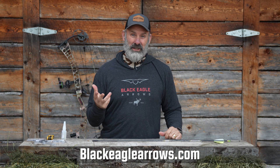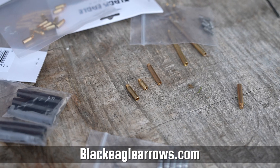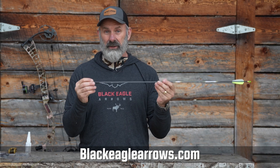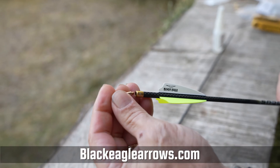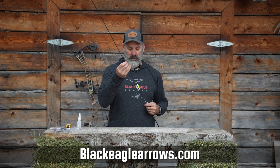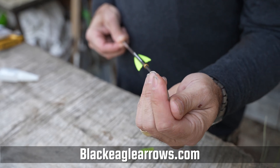One of our biggest questions is how do I get my FOC up. We've made all of our arrows modular. So this Focus arrow, for instance — this is a 58 grain outsert. You just take the knockout out, drop this 20 grain brass weight right down the end, grab the Focus weight tool, take it down there, and screw that right into the insert.